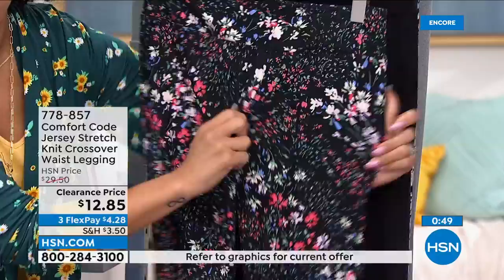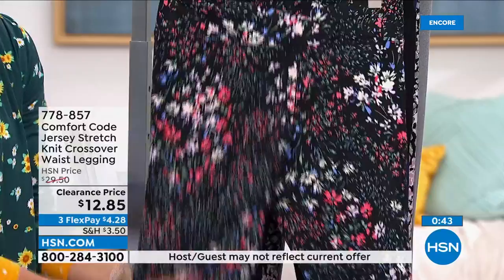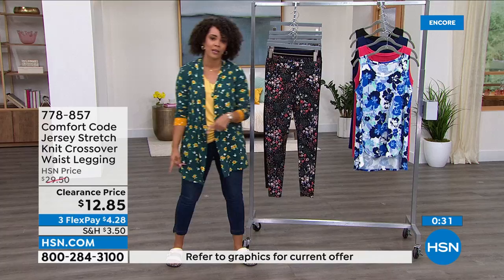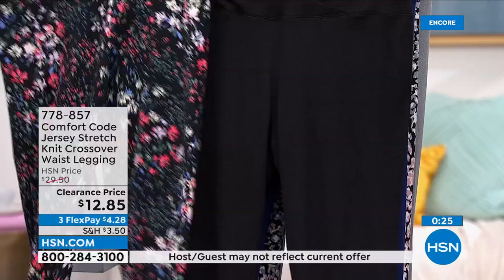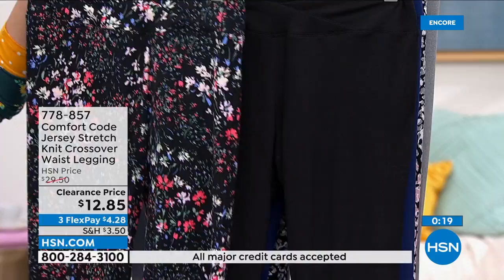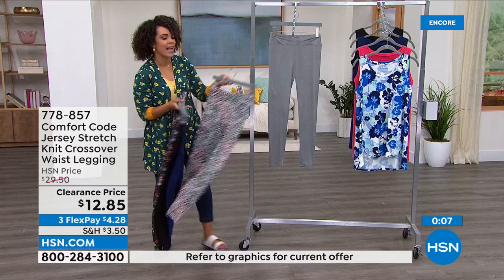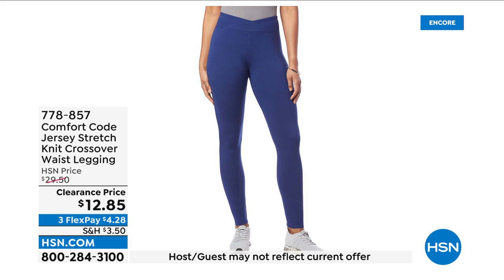Very comfy — you never want to take them off. Great for curling up on the couch or walking around. We're crossing over 600 sold, and there are over 600 more people on the phones. Here's the black multi spring floral, the solid black, blue depths, animal, and heather gray — I have less than a thousand to go in all colors. Item number 778-857, extra small to 3X. Ingerbore, a size 8, was wearing it in the medium.